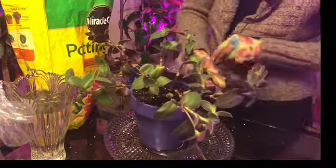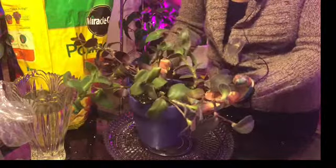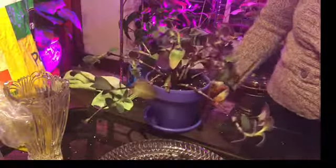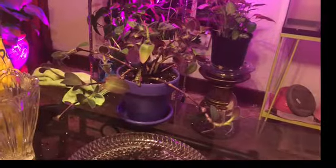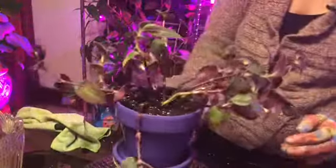I'd like to shake it so the soil can fall into the gaps that it needs to fall into. Yeah, there she is — make sure you can see her, honey. Look — there she is.